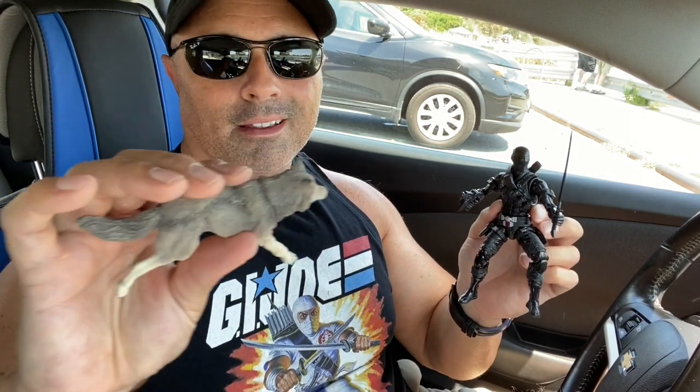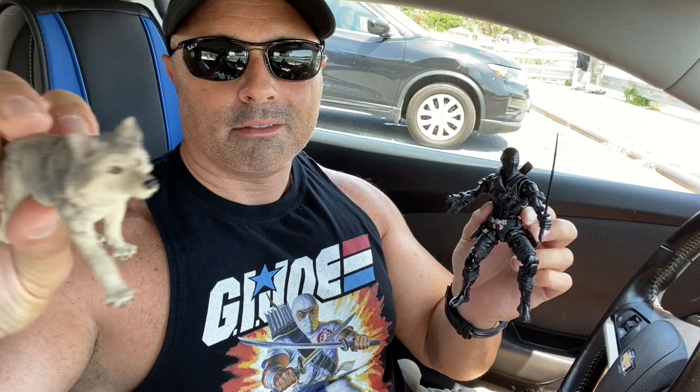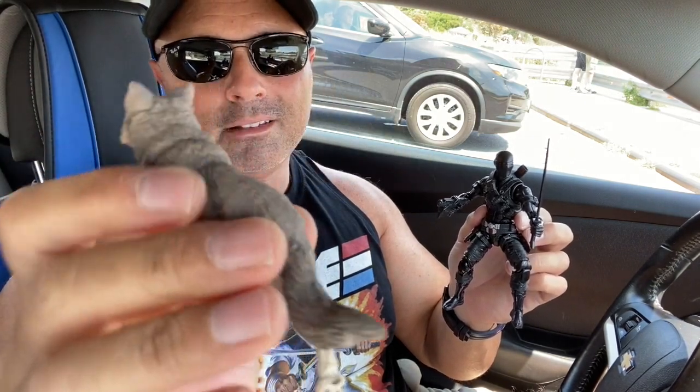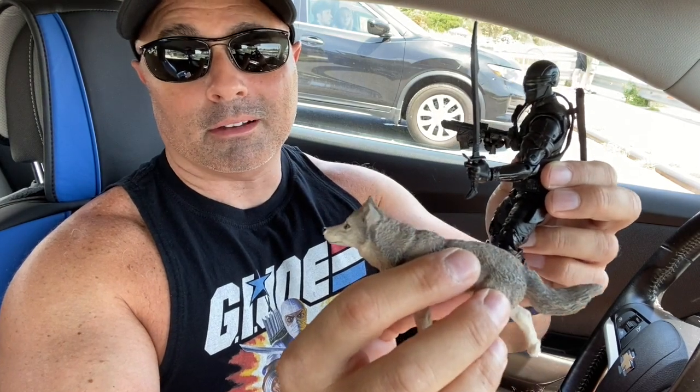Like a lot of people, I was really excited when Snake Eyes was announced, so I pre-ordered him. What I also did when I pre-ordered was go to Amazon and pick up this wolf figure for Timber, and they go together pretty well - let's check them out.